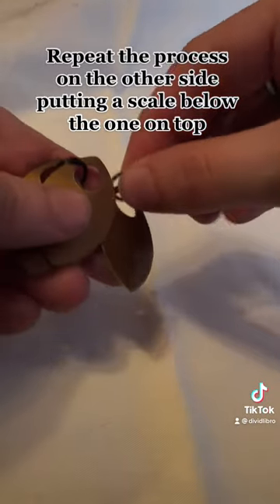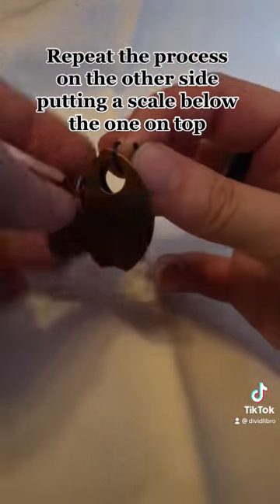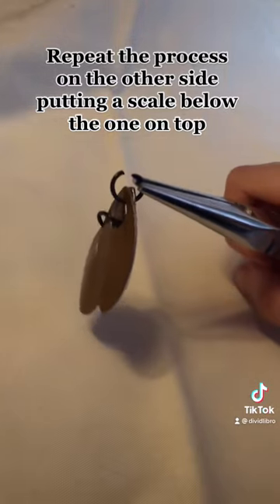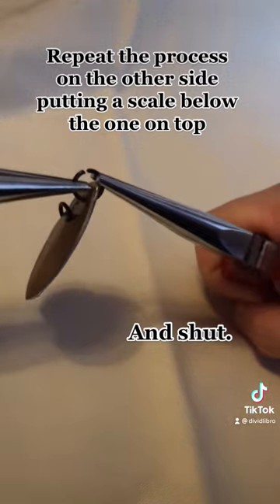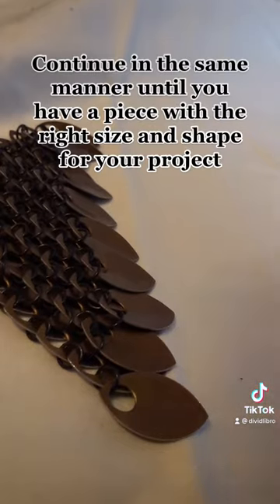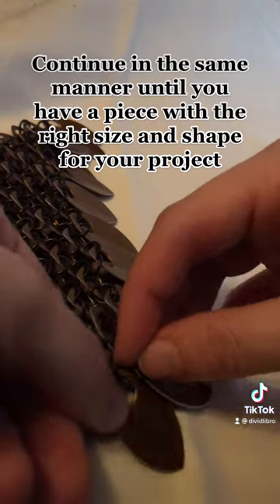Repeat the process on the other side, putting a scale below the one on top. Continue in the same manner until you have a piece with the right size and shape for your project.